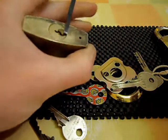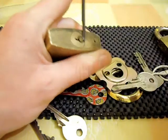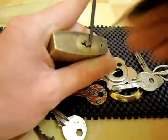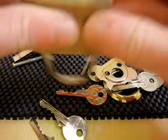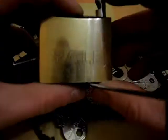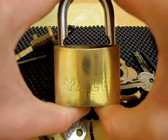Actually I'm going to see if I can give this a little rake as well. There we go. Yeah, quite an easy lock to pick, but it is a nice looking lock and it will go nicely in my collection.